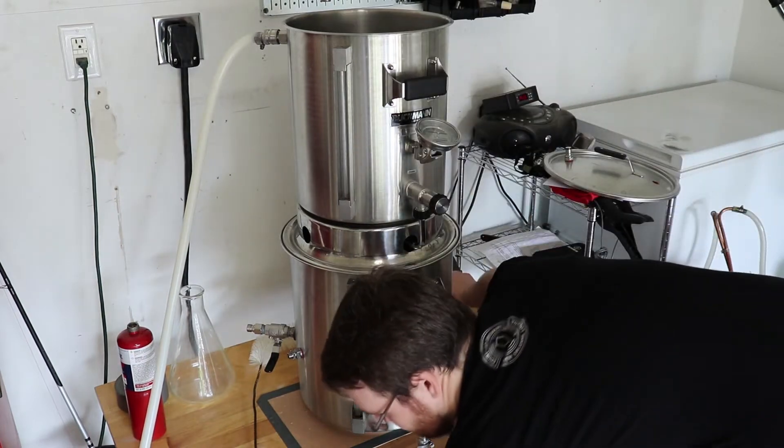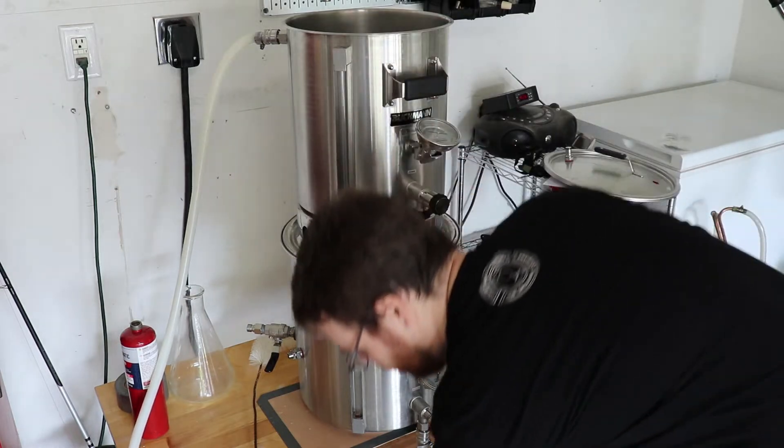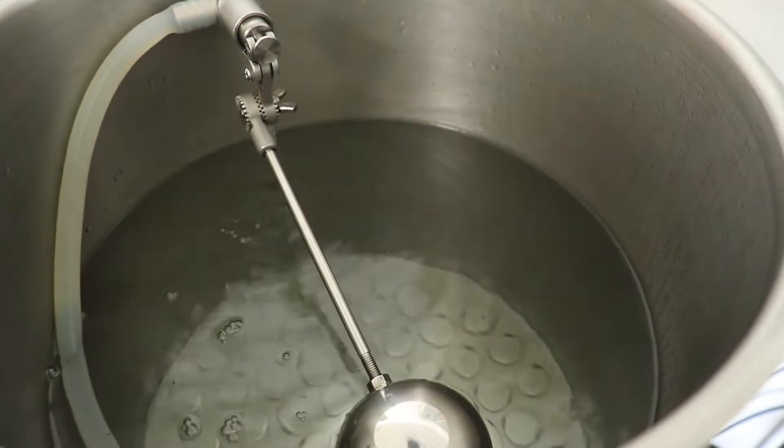Once you get your pump finally working, you create a loop. This loop pumps water from the boil kettle, through the pump, through the hoses, into the mash tun, which drains back into the boil kettle.